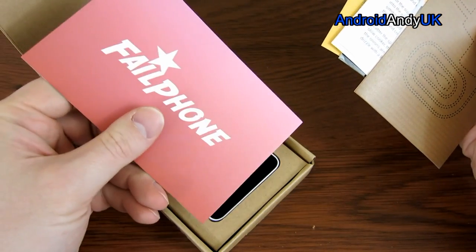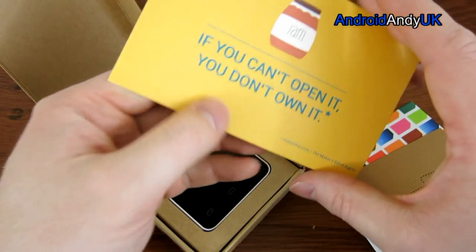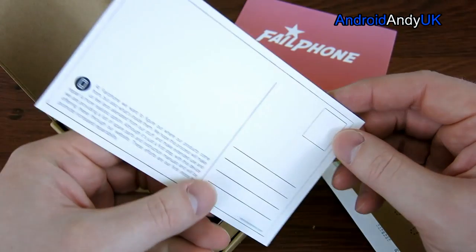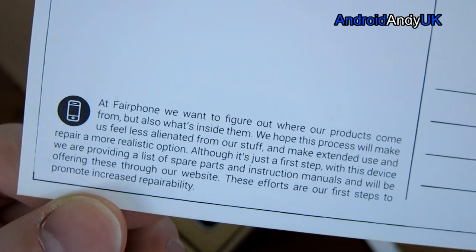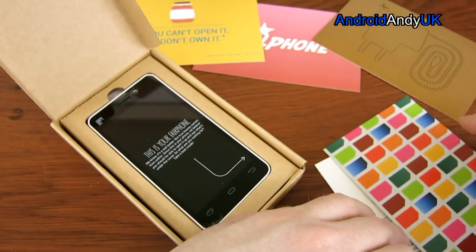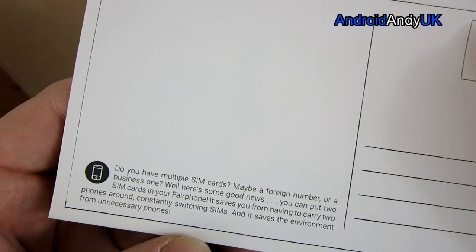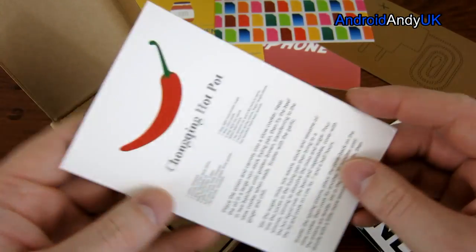Fair phone — fail phone! And it says here: 'If you can't open it, you don't own it.' I like it. It supports dual SIM cards — you can put two SIM cards in your Fairphone, which is quite good. I've got two SIM cards so I'd quite appreciate that.